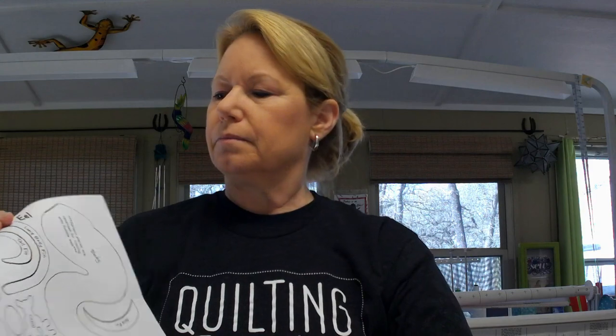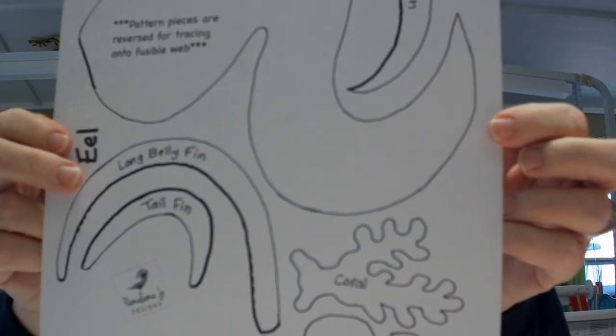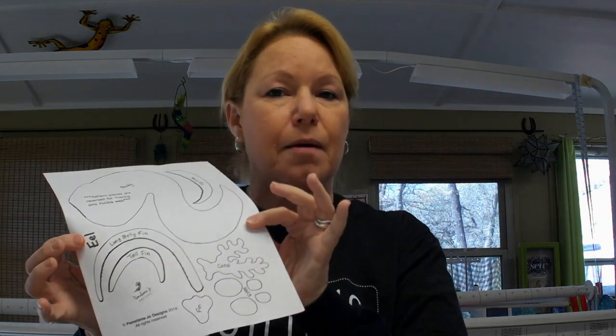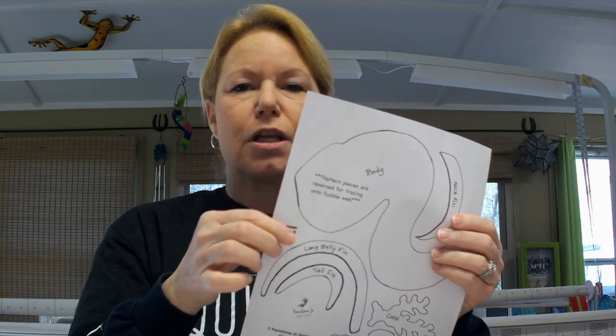I went with the Brother Scan and Cut because of the scanning feature of the machine. On the Brother Scan and Cut, I can take one of these patterns — for instance here's the eel. Do you see how some of the lines are darker black than the others? That's because I made a copy so as not to ruin the original pattern. I made a copy of the eel pattern that had the dashed lines on it, and when the copy came out I took a Sharpie and made the dashed lines solid. You make the dashed lines solid and then you just slip this into the scanning mat for the Brother Scan and Cut, run it through the machine, and the Scan and Cut will make the SVG file for you.